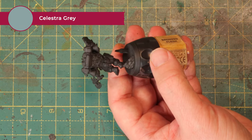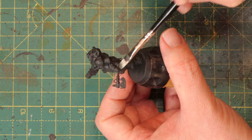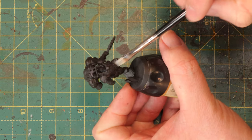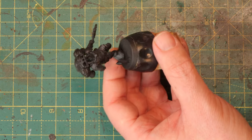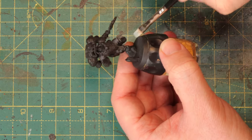I primed the mini black, as you can see, and I'm going to start with a little bit of Celestra Grey. I just quickly dry brush all of the black parts with this Celestra Grey. It's a pretty light dry brush. You don't have to hit all of it — just make sure you hit the ridges and the edges and everything that stands out. Those are your highlights in the black.